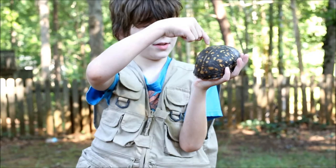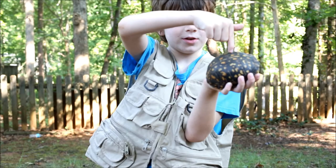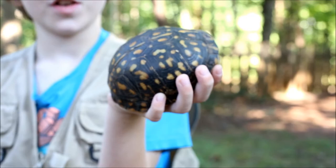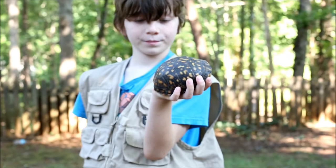You can tell a turtle was injured because there would be a little dent in the shell somewhere. This guy looks good, so he's never been injured. You can actually tell how old they are by these rings here on the shell — inside these little sections of the shell you count them and then divide by half to estimate the age.